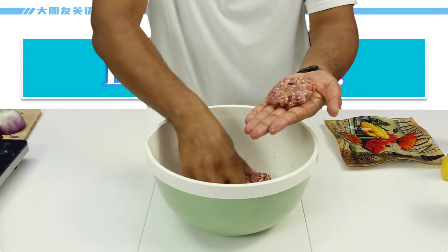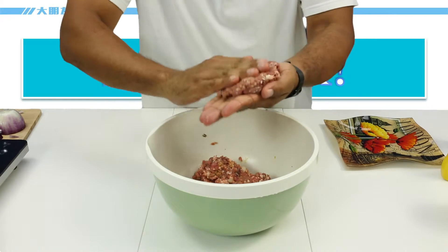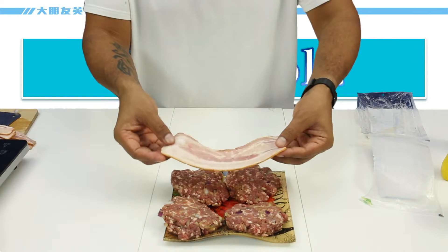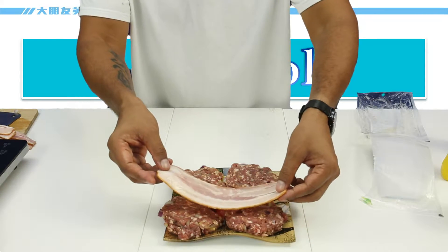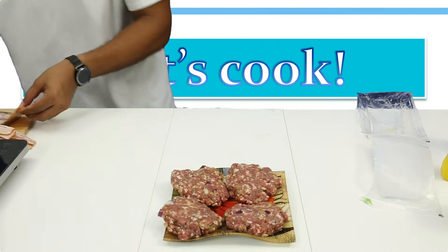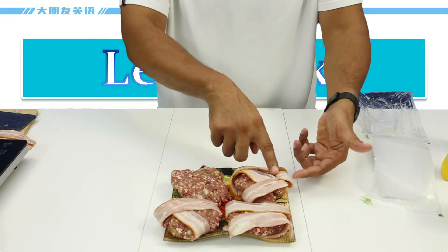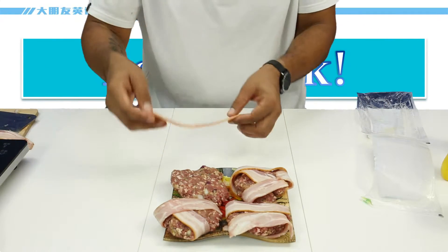Just take some hamburger — think about how big you want your burgers to be — and then you just make them into a patty. So there are my hamburger patties; they look great. And now we need to wrap them with bacon. I want to wrap the bacon around the burgers, but look at this bacon — it's pretty wide, it's almost the same width as the hamburger. So I need to cut this in half and then use that to wrap the burgers. If you're wrapping and it comes loose, you might want to use a toothpick to hold the bacon in place.